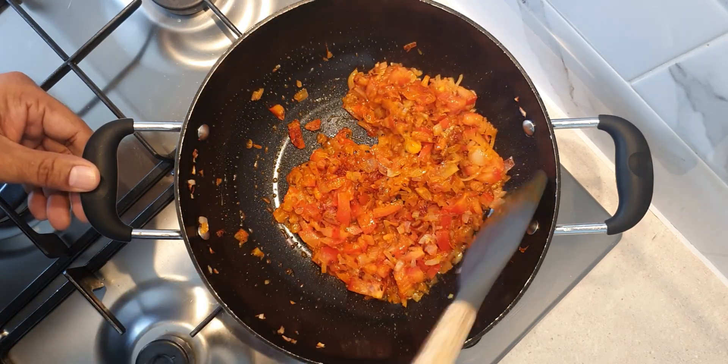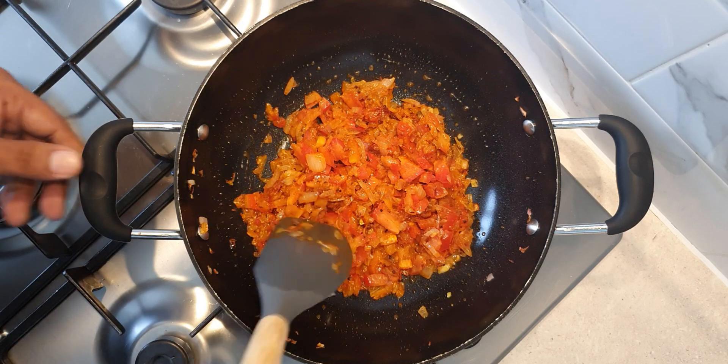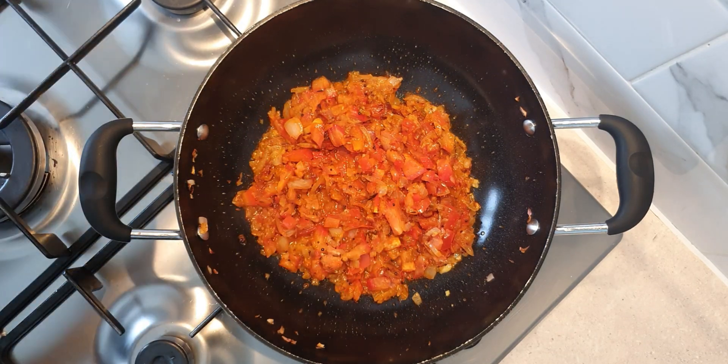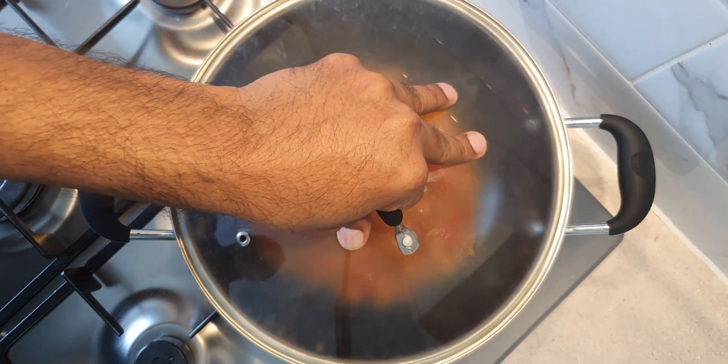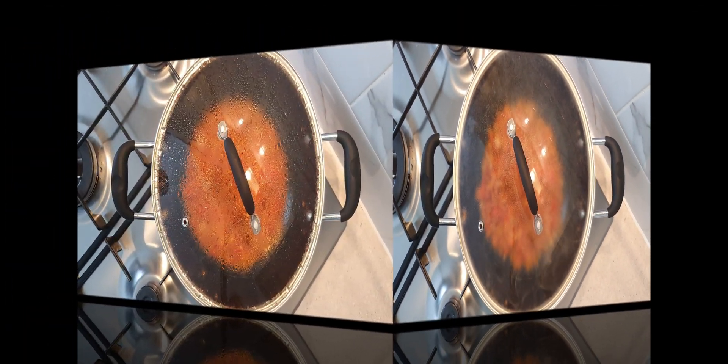Now turn the heat down to medium flame, cover and cook till the tomatoes have softened and start releasing oil at the edges. It takes approximately 10 minutes on medium flame. Keep stirring occasionally as the tomatoes cook.